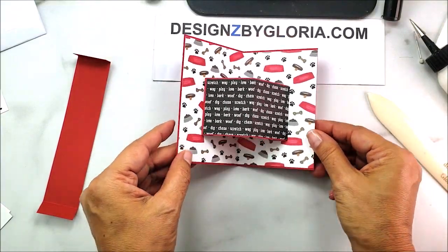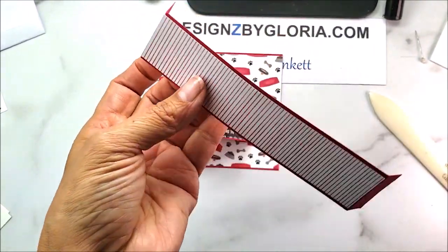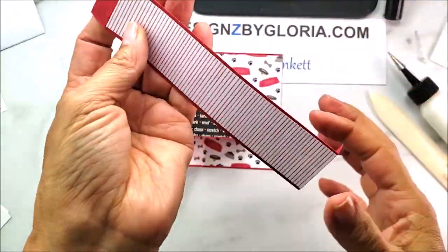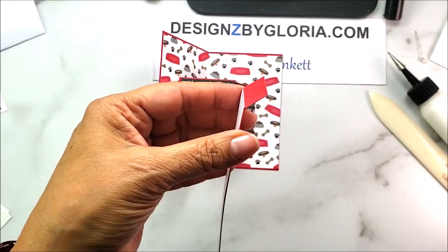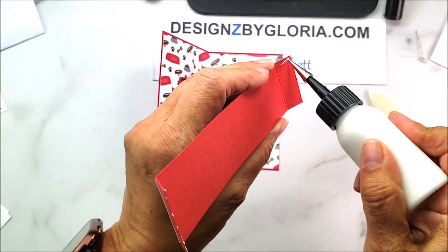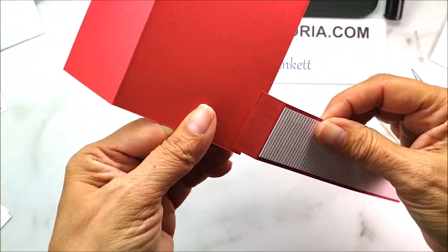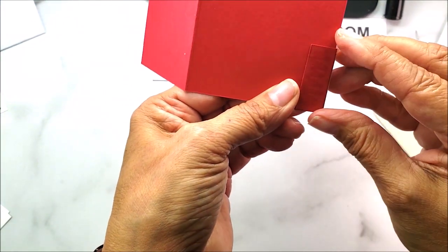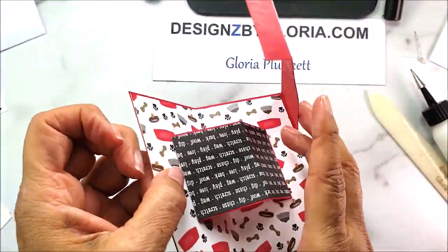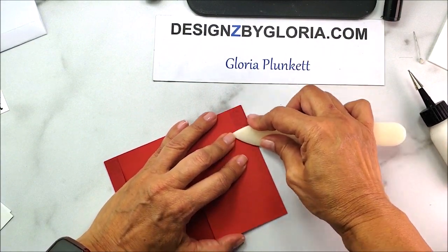Now I'm adding the bendy panel. I apply liquid glue to the ends only — I did it on the wrong side at first, no harm no foul — so I flip it and apply to the back of the panel. Then I adhere it right at the crease, making sure it's right at the edge, bring the other side over, and crease it right there. That's that portion done.